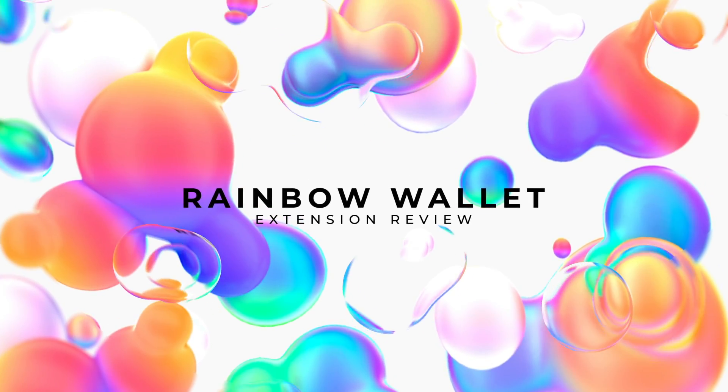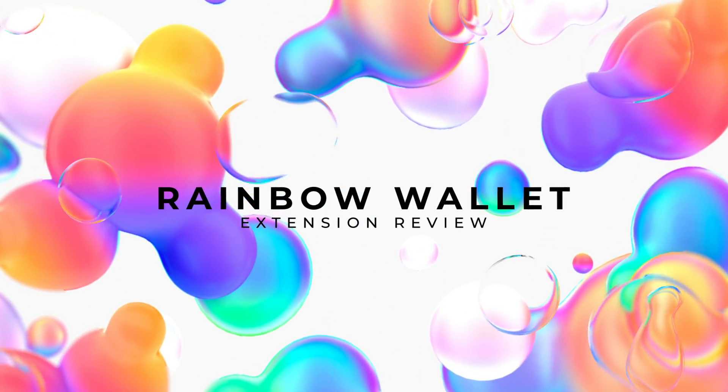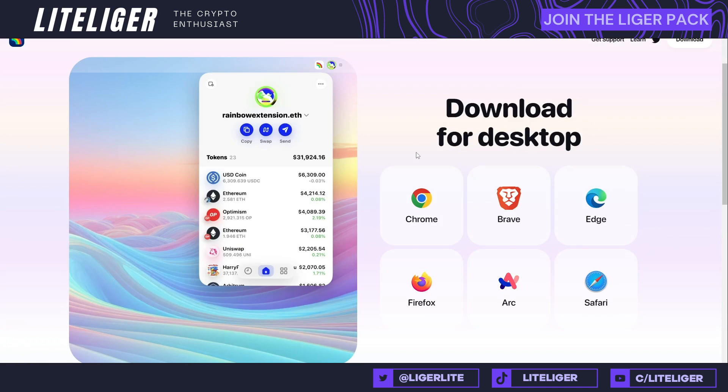Welcome back, this is your dude Light here, and today we are continuing with these crypto wallet reviews. The wallet in question is called Rainbow, which is available as a browser extension and also on mobile devices. However, this review will be solely based on the browser extension. The current version is available on Chrome, Brave, Edge, Firefox, Arc, and Safari, and this review is based on my experience with Chrome.